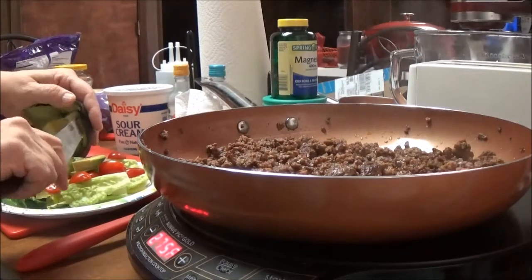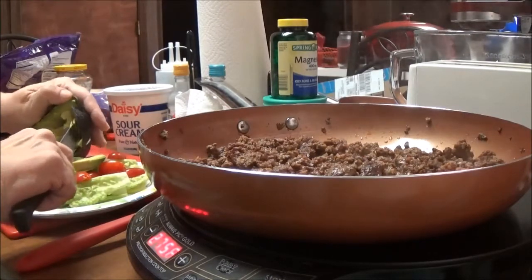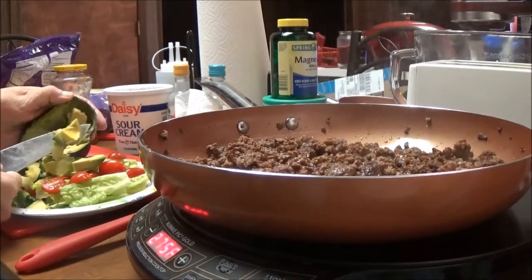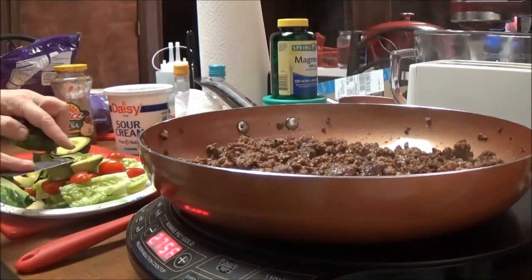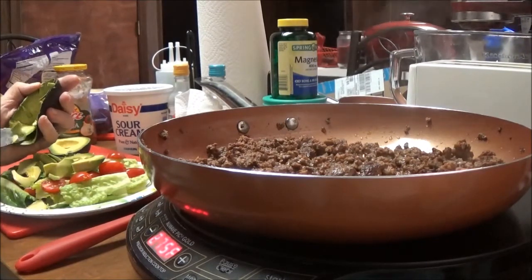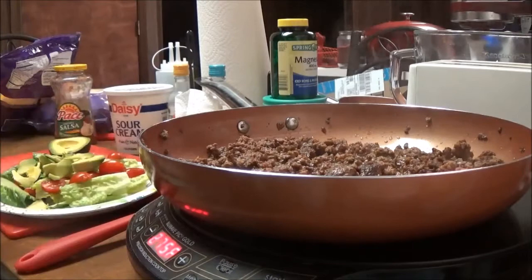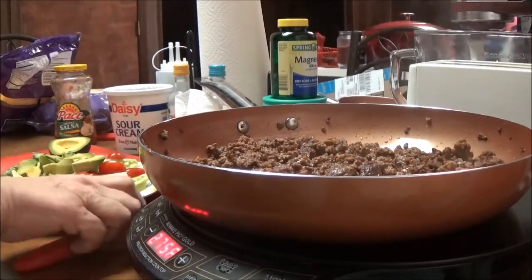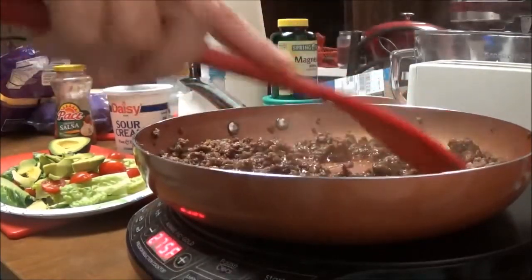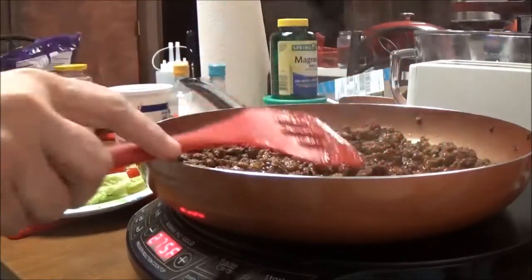Avocados are supposed to be really good for you, and my blood sugar has been up pretty bad so I'm trying to eat a little healthier. It's hard because I didn't think I was a picky eater, but I kind of am. I love vegetables and fruits, but the fruits I like most aren't what I should be eating — like bananas, which you're not supposed to eat, and I could eat them all day.